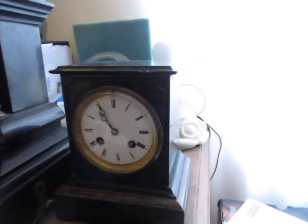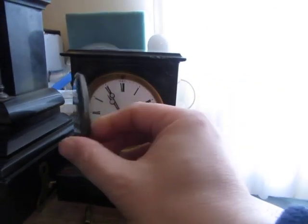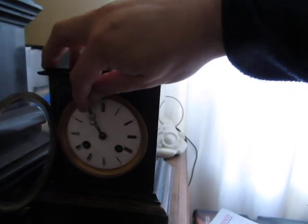This one isn't quite too big — it's actually a really small clock for a slate clock. I'll let you hear it striking.